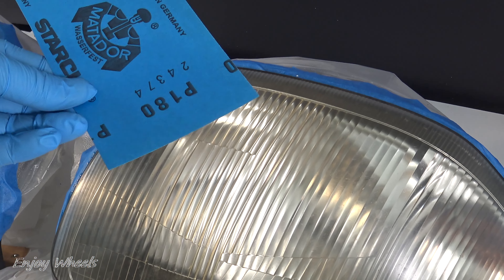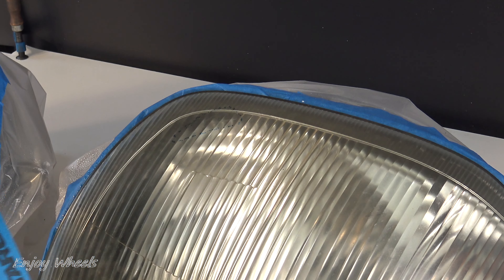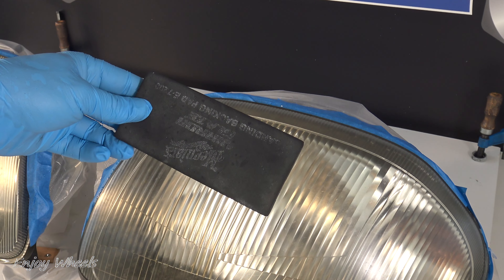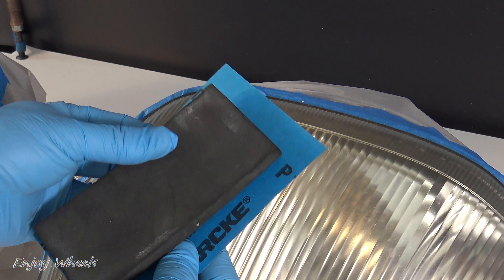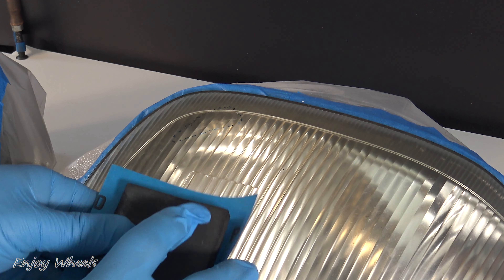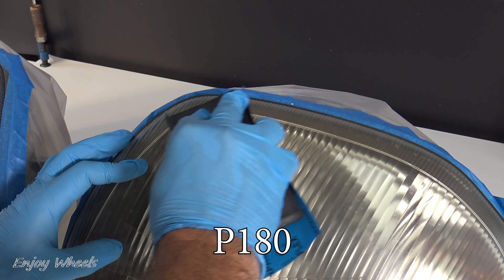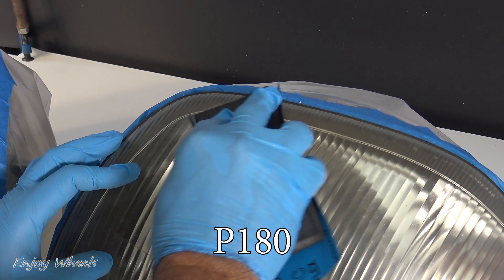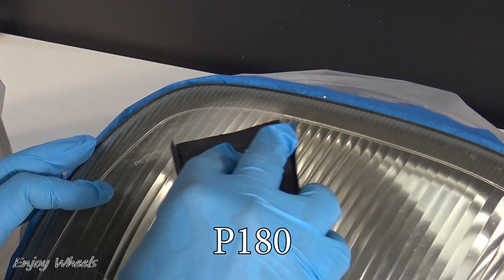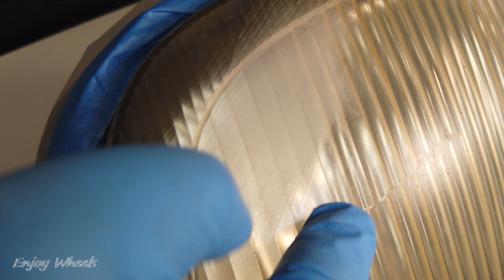Here is the 180 grit paper. I advise you not to sand with your fingers, because you will apply force only on the tips of your fingers and it is not uniform. To have uniform pressure, I use flexible sander blocks. If you need links, I put them below in the description. This is dry sanding — I do not moisten either the paper or the surface — and I sand until the scratch is completely removed. Here the scratch has already disappeared, and now I have lots of micro-scratches from sanding.